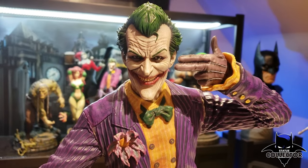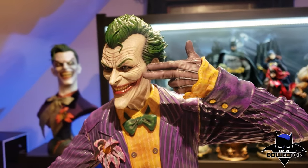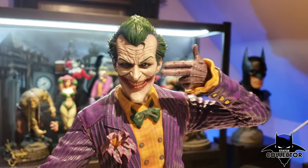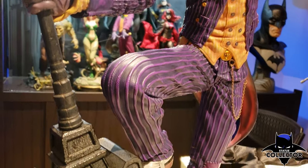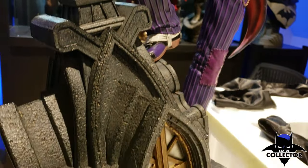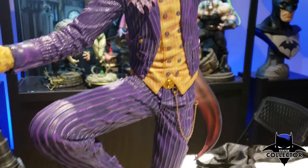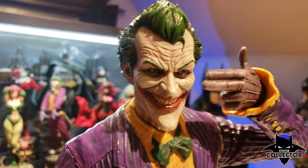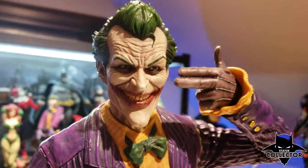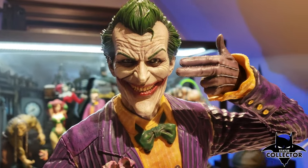Couldn't leave you hanging guys — got to show you a close-up of this. Just look at that, that is so cool. I am just so happy with this statue. I love the Joker — he's my favorite character. This review is going to be awesome, so make sure you come back in a couple days and check this guy out with all of his different poses and his different looks. I can tell you right now, Prime 1 hit this one out of the park.